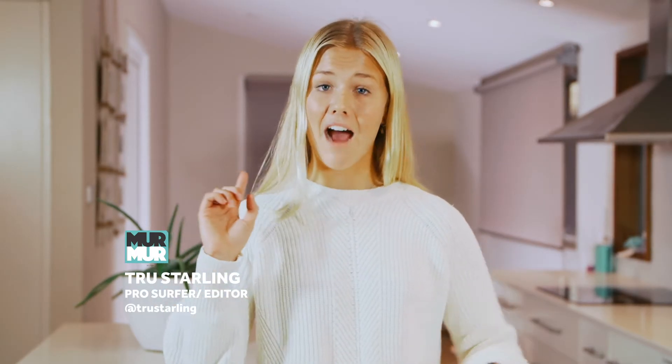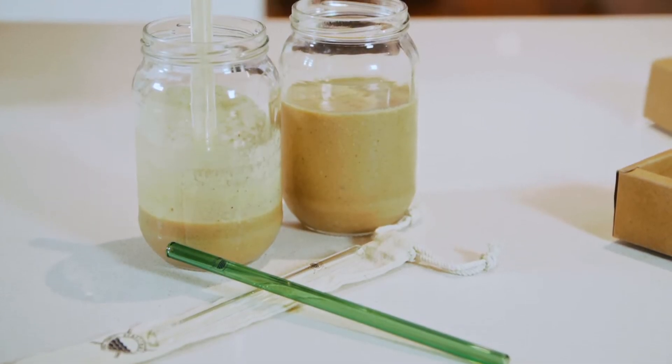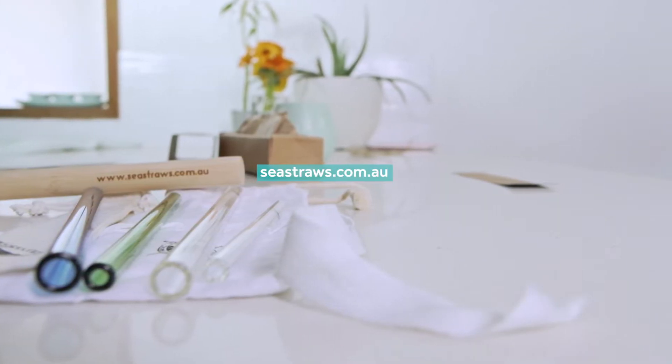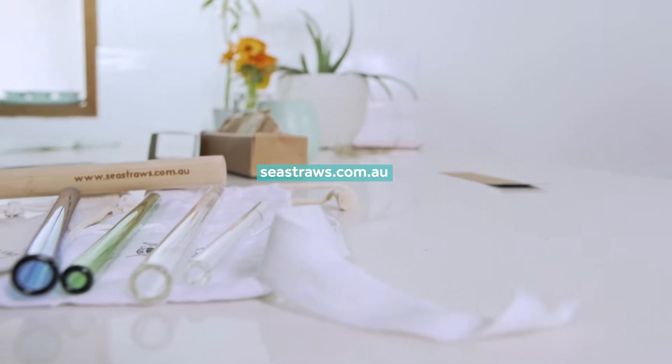Hey everyone, hope you're all well. I'm True Styling and today I'm going to show you how to make something that is part of my daily life. I have it before a surf, after a surf, and a lot during my contest time. It's my frozen mango and banana smoothie. I've also received some glass drinking straws from a company called Sea Straws, so I thought I'd make my favorite smoothie and test out these amazing glass straws — you guys can all come along for the ride.